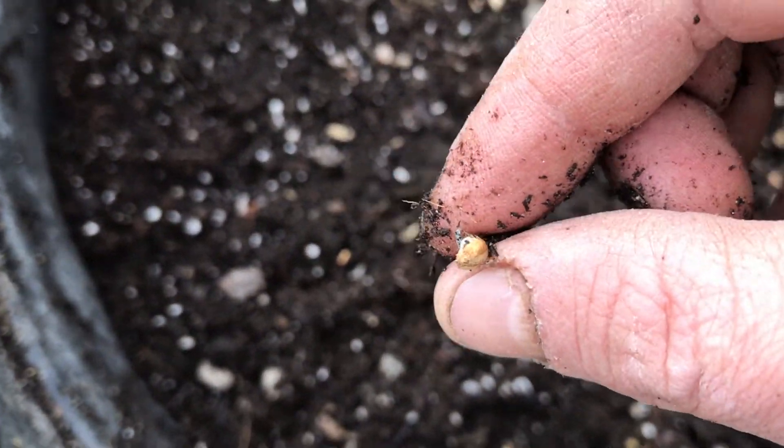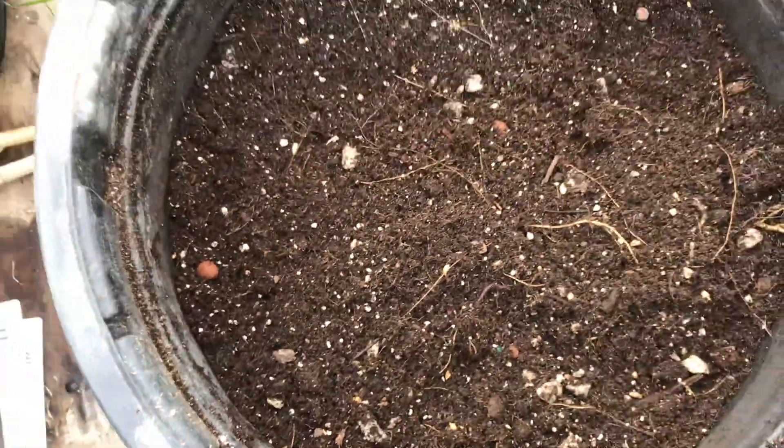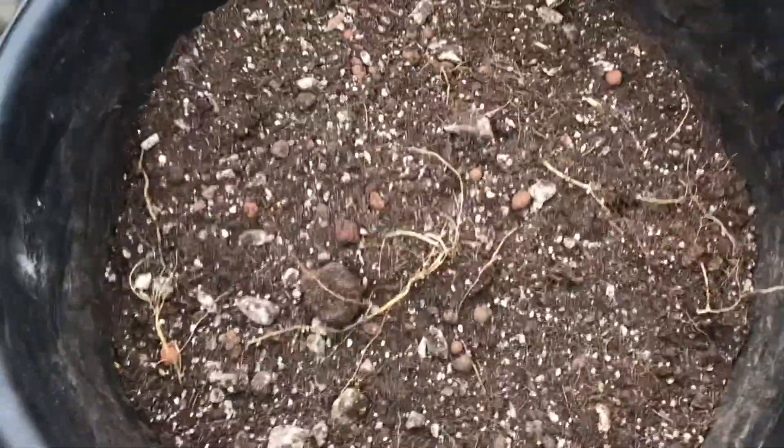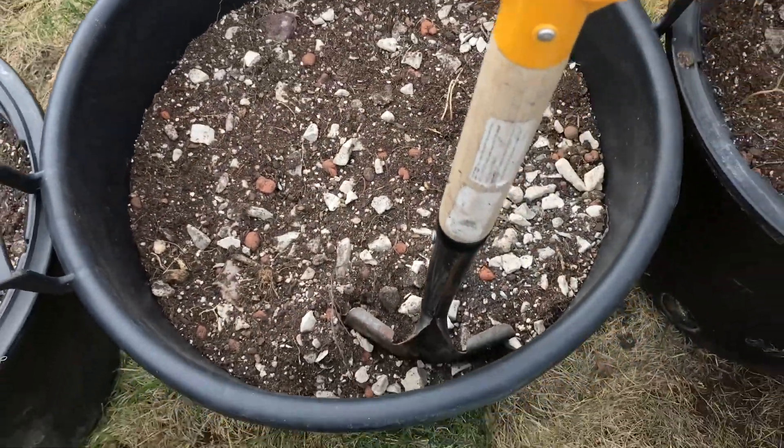I am using something else right now, and it does seem to be working out pretty good. I'm going to leave it just like that. You can see I did that to my other ones — you can see old root debris. These are from last year.